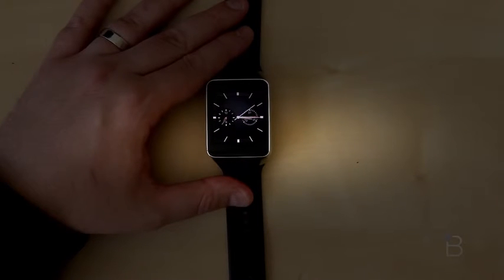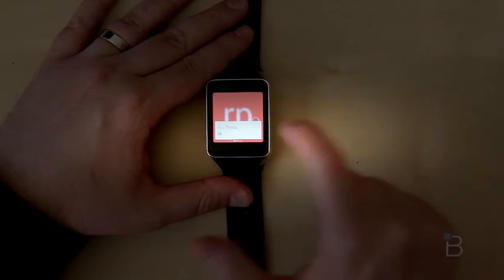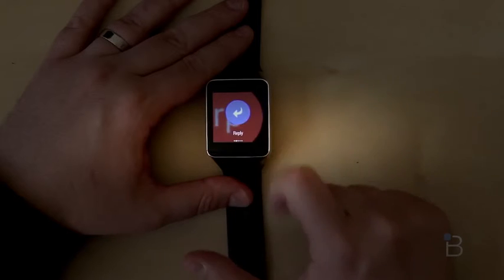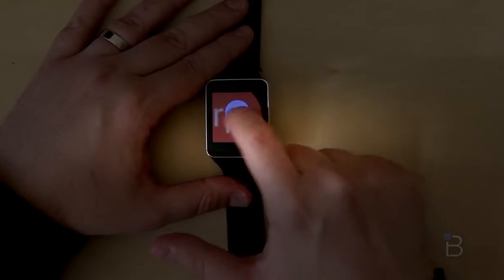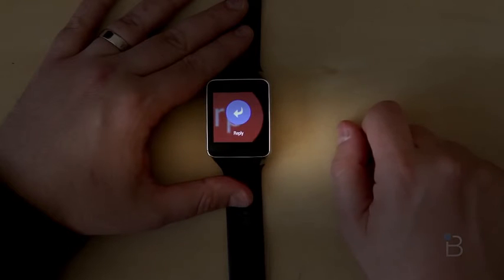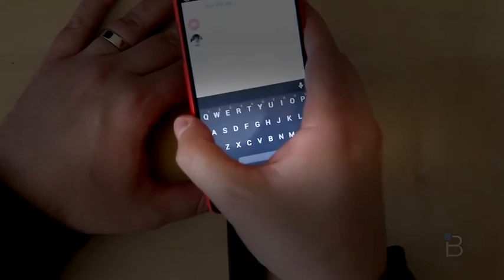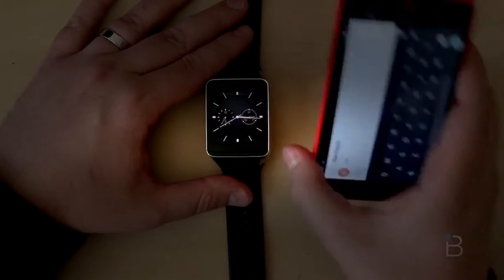If you get emails or texts, they'll show up right here and you can swipe through the cards. I should get a text here as an example — there it is, from Ron Parita. You've got different actions: swipe right to dismiss, or swipe left to get actions. I can reply, mark it as read, or call Ron. If I go to reply, it'll open up the app on my phone and I can reply directly from the device.